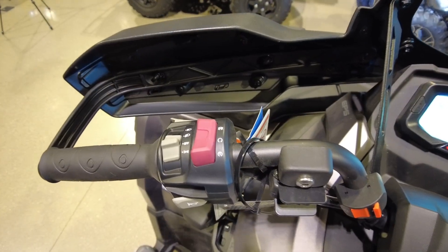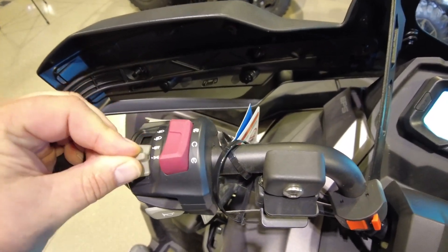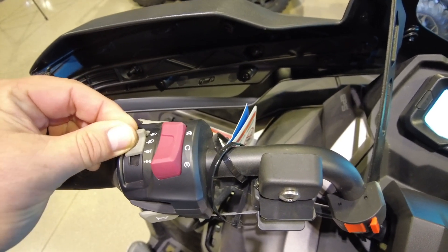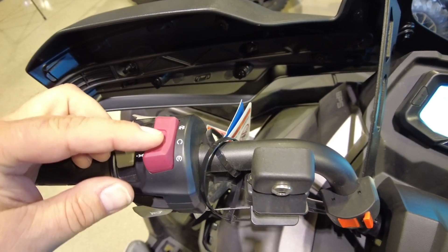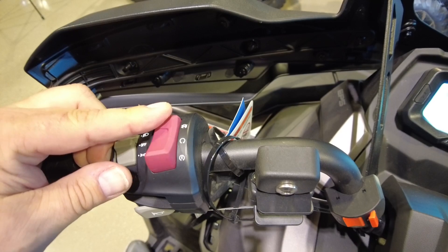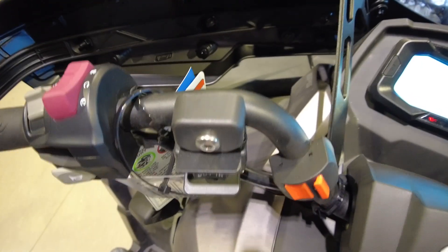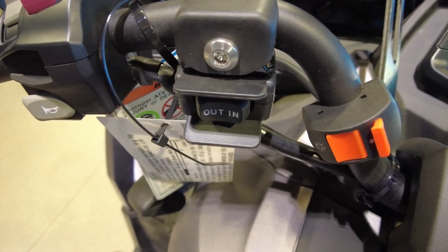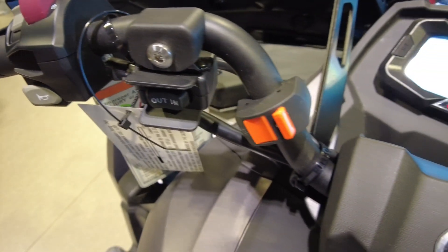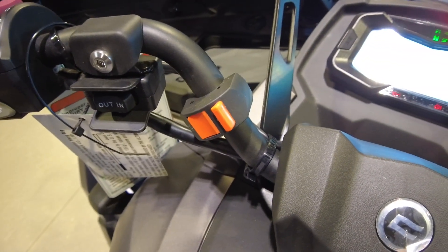On the left side of the handlebars we have the headlight switch with a daytime running lamp option and low beam and high beam. Here's your kill switch — up is kill, down is start — and there's the horn button. Here's your out and in for your winch, and the orange button on your right is for your LED flood lamps.